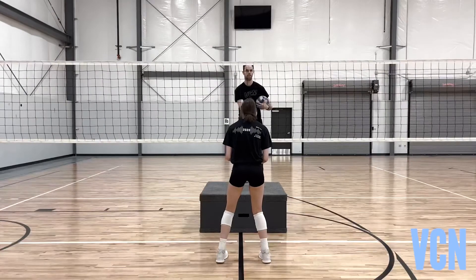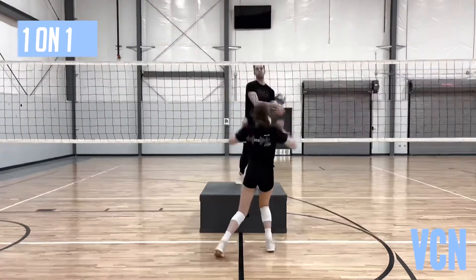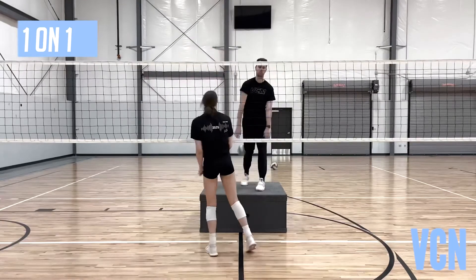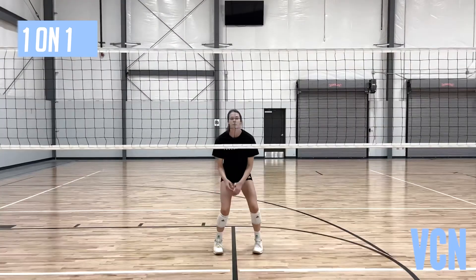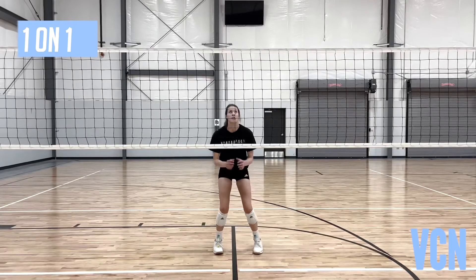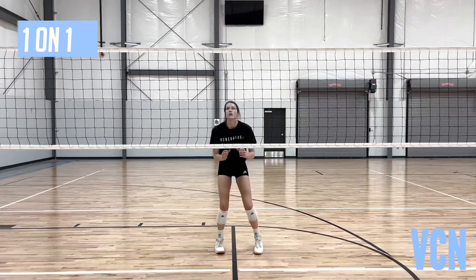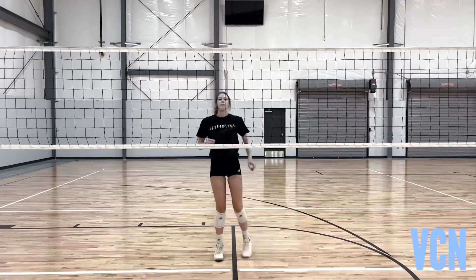One on one — middle adjustment in the air. Starting position: comfortably loaded, prepared to move. Hands in front at hip height. Jump straight up and not sideways. Read the direction of the attack. Arms move in the direction of the attack.